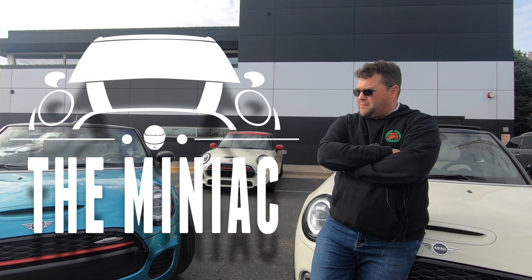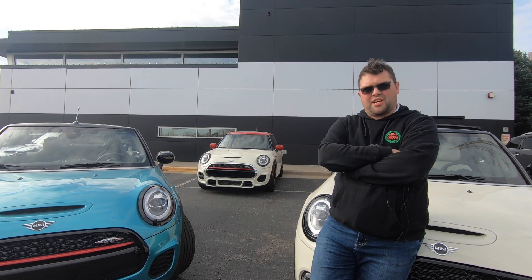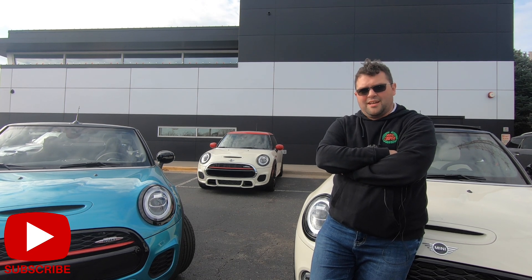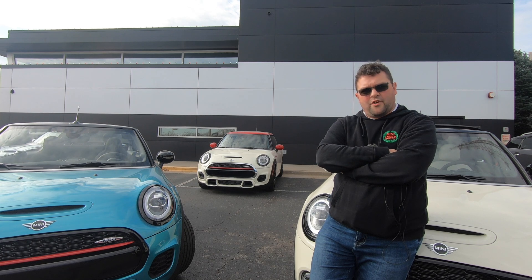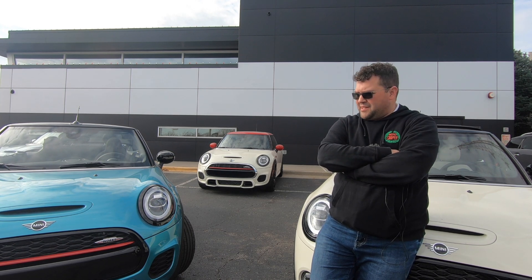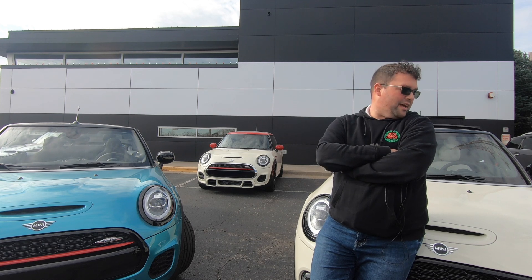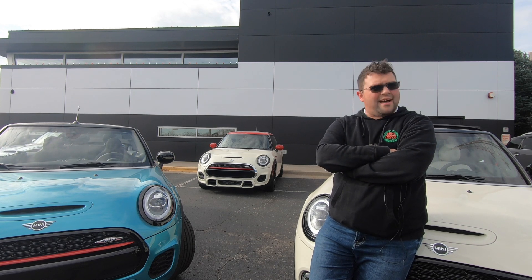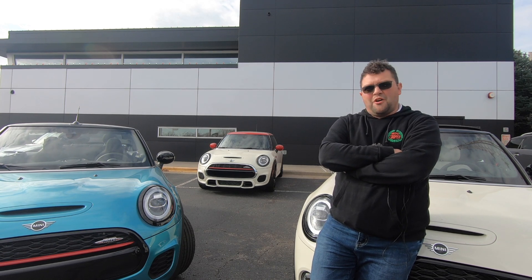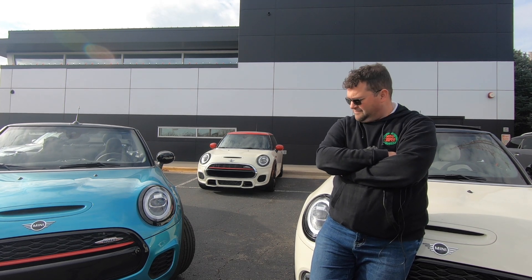I'm willing to admit I've made a blunder. I did a video called R50 What where I talked about the Mini Cooper chassis codes, and for some strange reason I forgot the new Mini Convertible — I forgot the F57. So today I'm going to give you an F57 video. Right behind me, including the car I'm sitting on, I have a John Cooper Works Convertible, a Cooper S Convertible, and over there a Cooper Convertible, so we're going to go through all three cars.